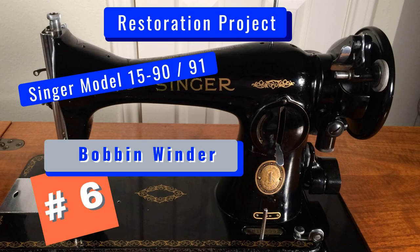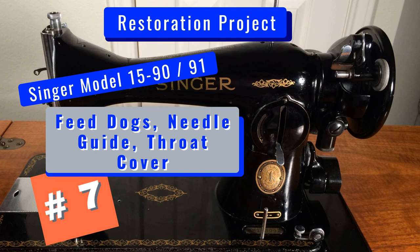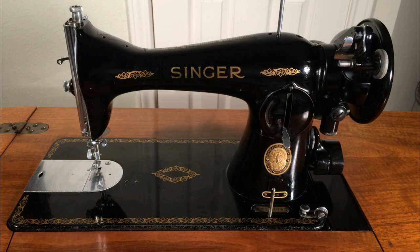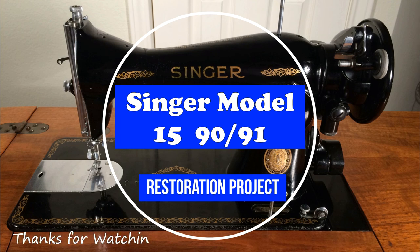This has been number 6 in the video series Restoring a Model 15, and we're just a little past halfway through our project. At the posting time of this video, we have 4 additional videos in production. In our next video, entitled The Feed Dogs, Needle Guide and Throat Cover, we'll remove, clean, and service all parts, paying special attention to reassembling correctly. To be the first to see the newest videos, make sure you subscribe — click the button and hit the bell. Thanks for watching.